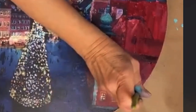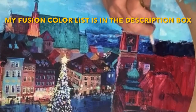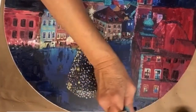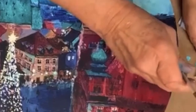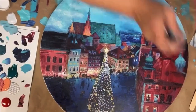Here I'm just extending the roofline of the existing building. I decided to add another turret to my extra building, using Fusion Seaside, Homestead Blue, Azure, and a little bit of white.